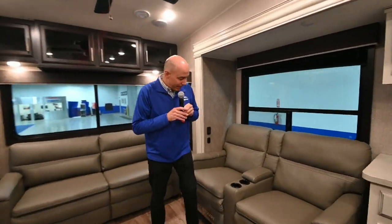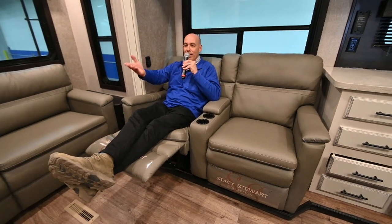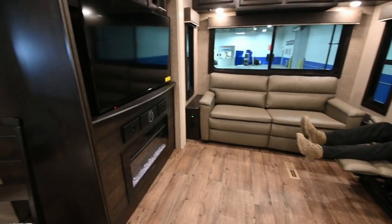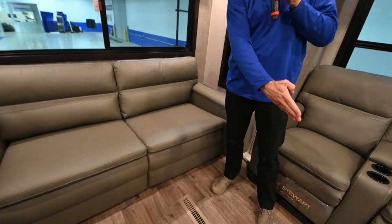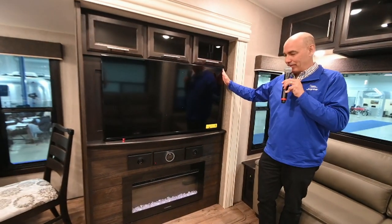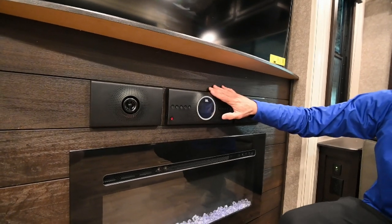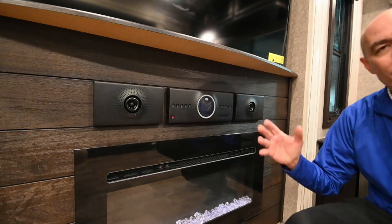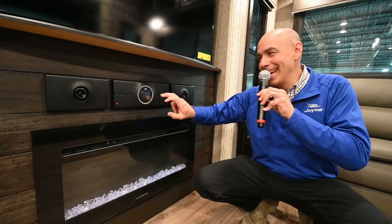Love the theater seats here — this is what I call camping. I've got a perfect view of the television and the fireplace in front of me. These are comfortable theater seats. If you do have more guests, this is a trifold sofa that comes out into a queen-size bed, so you've got options for additional guests. This unit will sleep eight to ten folks comfortably. Nice Insignia flat-panel television, and JBL electronics — that's a giant leap forward. JBL is a quality, recognized name brand for audio. I'm a music lover; I appreciate good bass and sound quality, and JBL will give it to you.